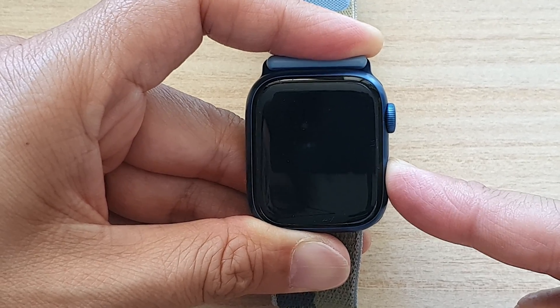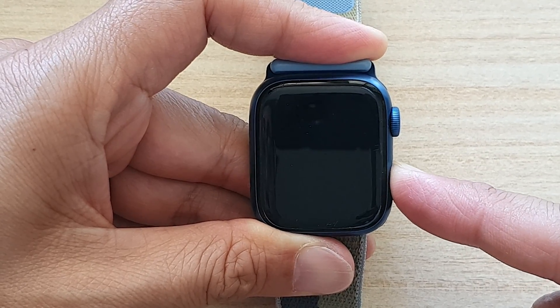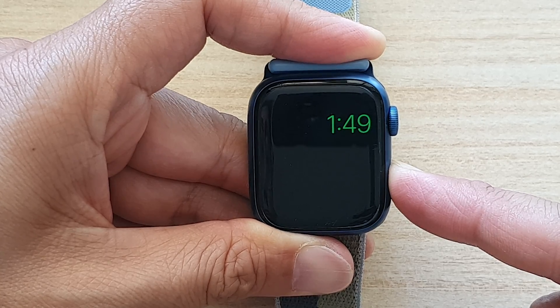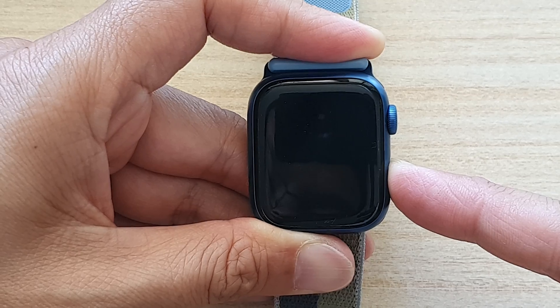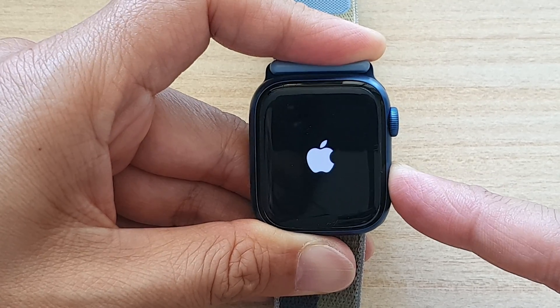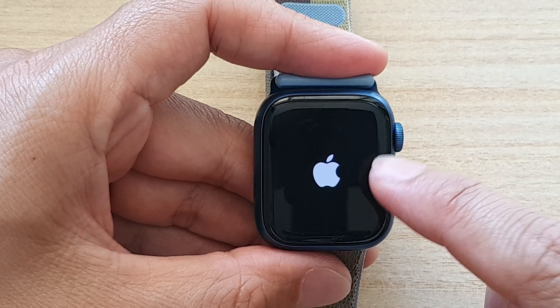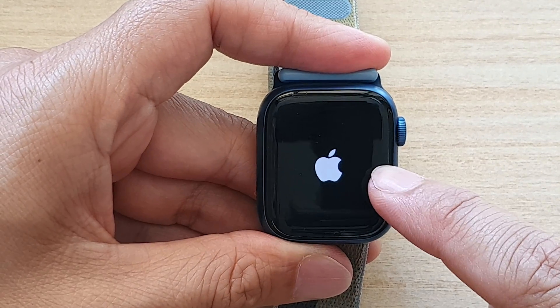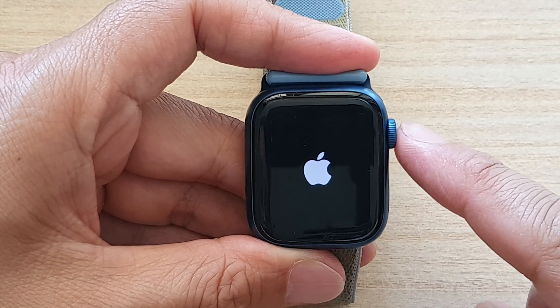If you press and hold and nothing happens, just press on it and then press and hold again. Now it will restart and the watch will exit out from Power Reserve mode.